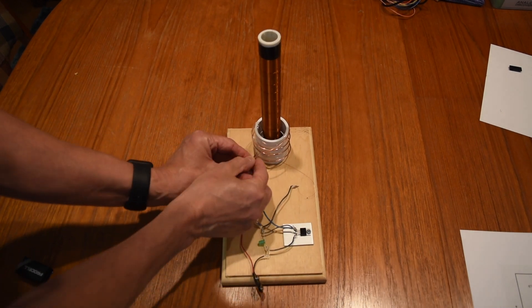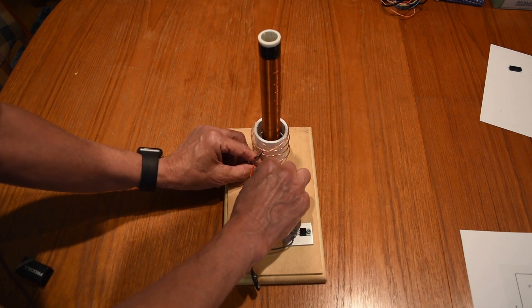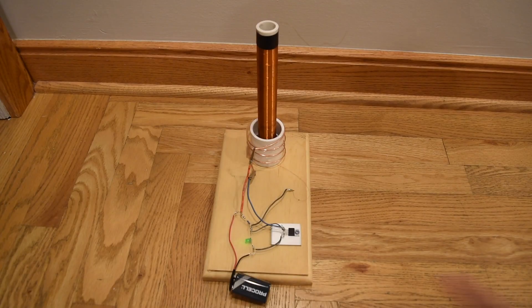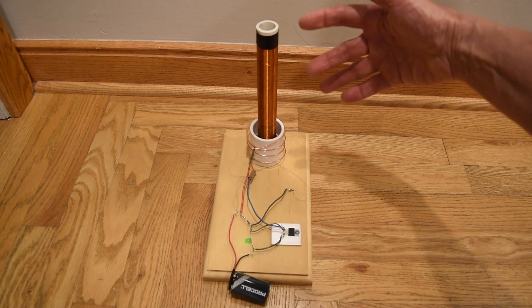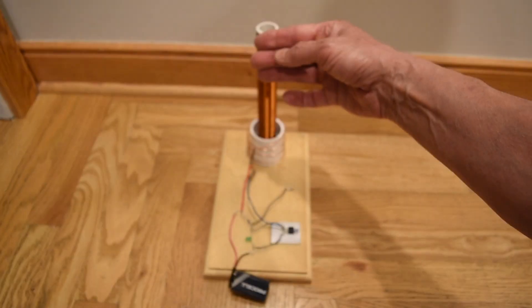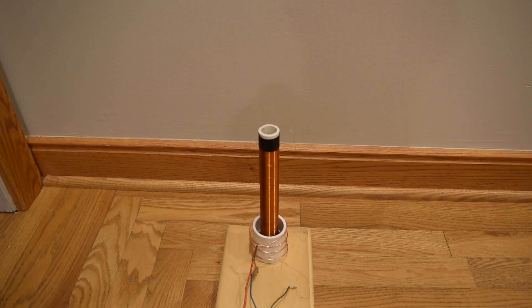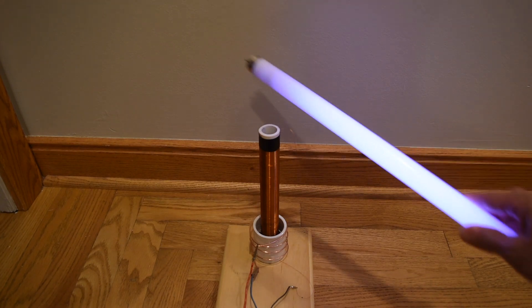I will now connect the circuit to the primary. And now I just need to add my DC power source. I've attached a 9-volt battery and I know my circuit is oscillating because the light emitting diode is coming on and off. But the electric field intensity is not strong enough to cause ionization at the end of the secondary. A way to test that there's an electric field around the secondary is with a fluorescent tube. If I bring the fluorescent tube close, you see that it starts to light up.